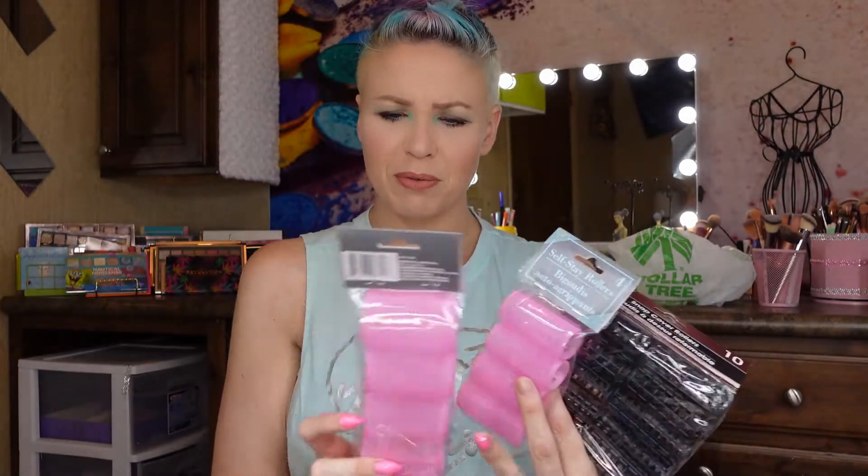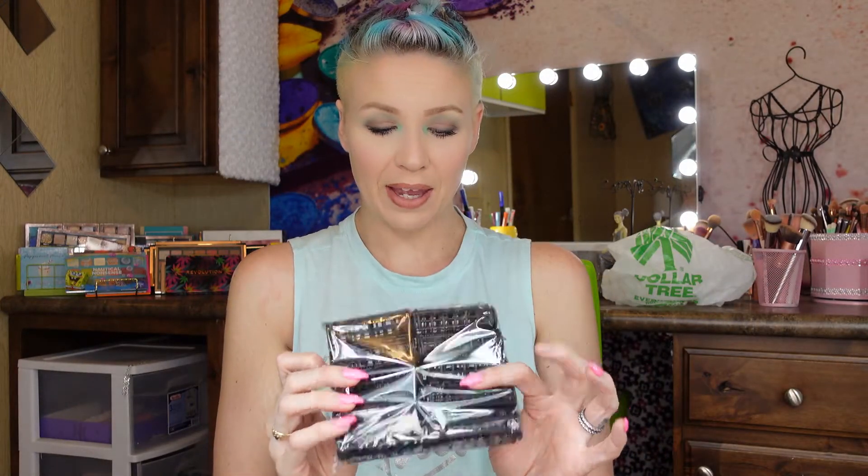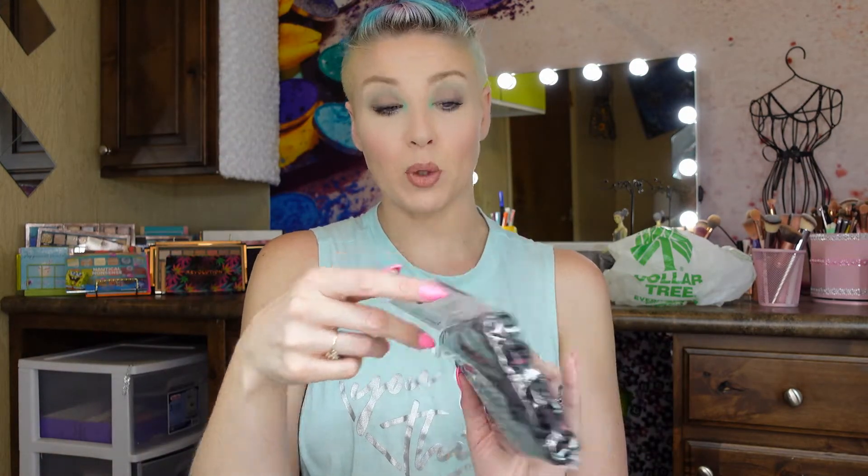Moving on to beauty — specifically hair accessories. I haven't seen these since I was a child! I love playing around with my hair and doing funky things with it, so I'm going to have fun with these. Worst case, I'll use them in a Halloween costume as a grouchy housewife. There's a four-pack of large self-stay auto-grip rollers, a four-pack of medium-size ones, and an eight-pack that has a little clip on top — probably better for setting curls. Hopefully they give cute curls; if not it'll be a fun fail that I'll share with you guys.